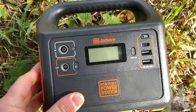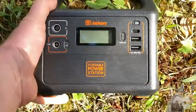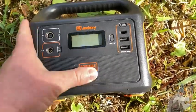This is the Jackery portable power station. You can get this in different strengths. I've had this for about a year and it is extremely good quality.